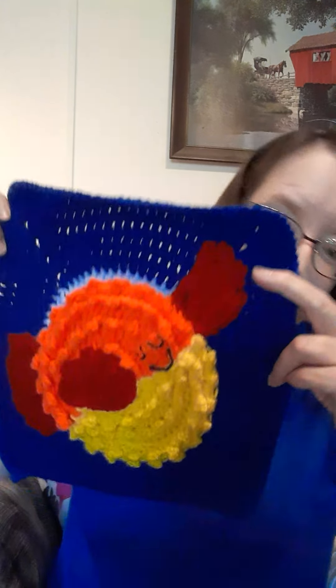I had a little trouble doing his eyes because you're supposed to embroider his eyes, so I decided to use puffy paint — no pun intended, get it? Puffer fish, puffy paint!